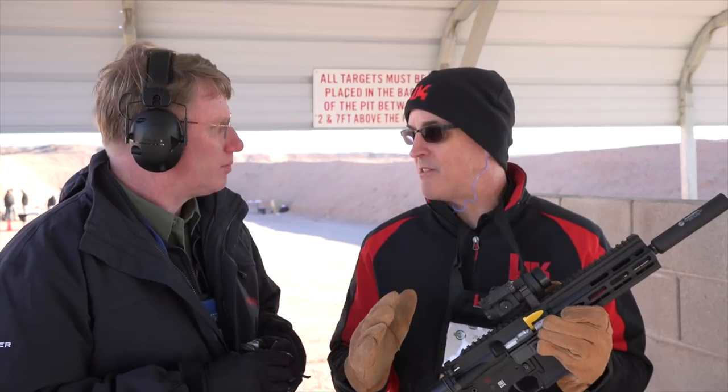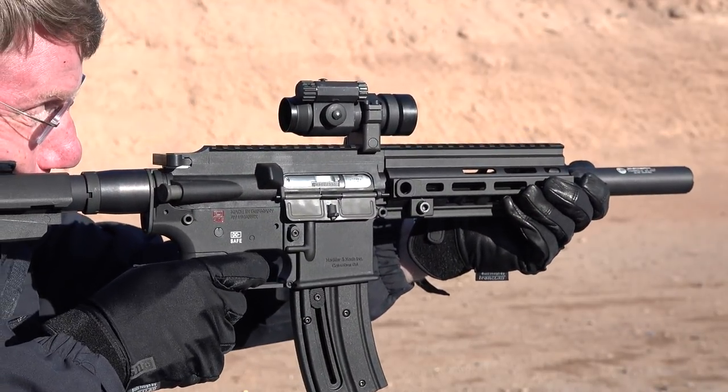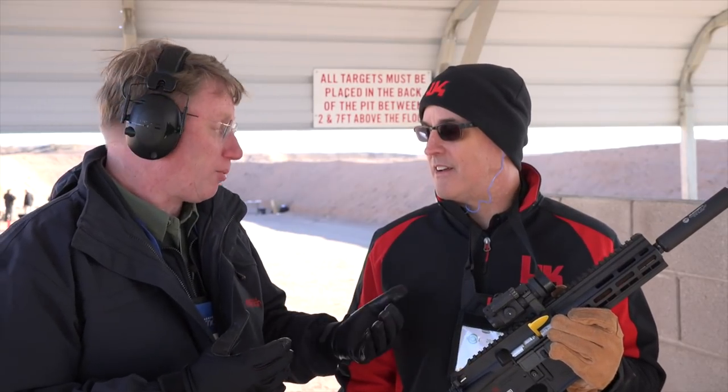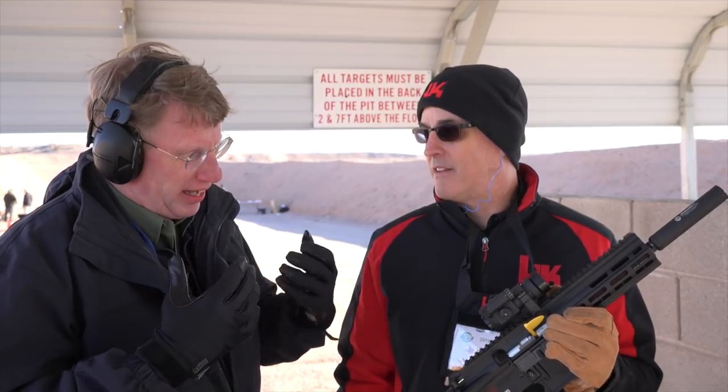I really think the pistol version of this is the ultimate suppressor host. If you're going to have a rimfire suppressor there are a lot of other guns you could put it on, but nothing's going to be cooler than a 416. Well, the 416 is one of the preeminent combat rifles of today — what this does is gives an affordable plinking option for guys who like that look and feel and kind of that heritage.